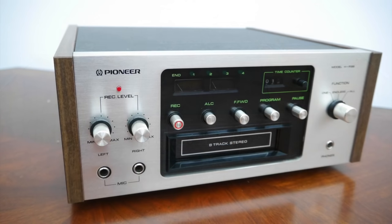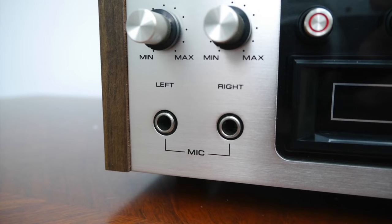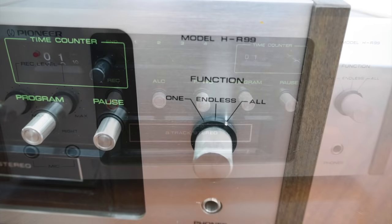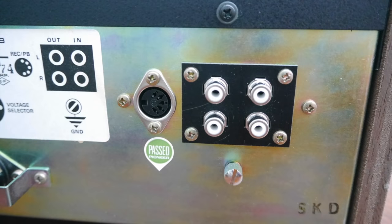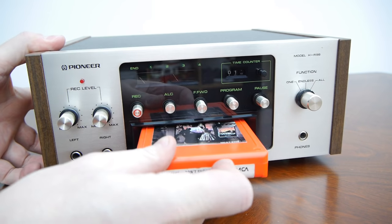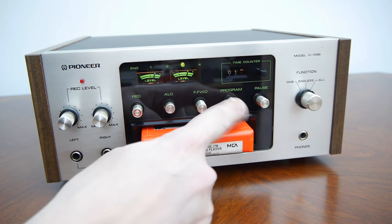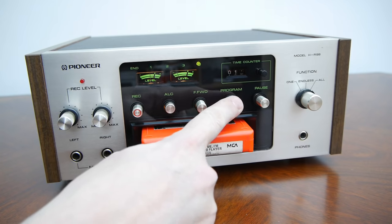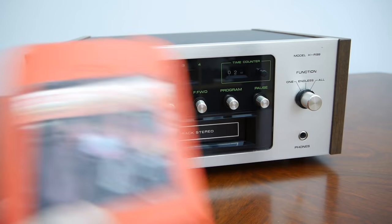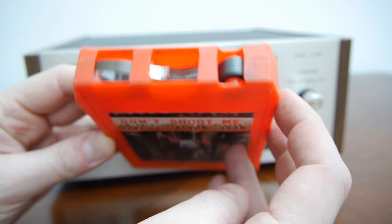Looking at the machine itself, it's an absolutely gorgeous piece of technology. All those buttons are metal, not plastic caps — everything has a really solid clunk to it. On the back I've got standard phono connections, so I can plug it straight into my equipment. Putting a tape in, the machine lights up and starts playing immediately. I can move between programs with that big clunk sound. The fast forward button runs at only twice normal speed, but it was too much for this tape — it pulled the tape apart at the metal splice, which is a common problem I'll show how to repair later.